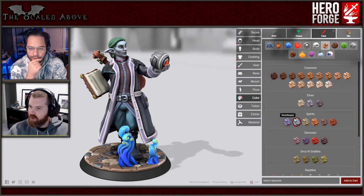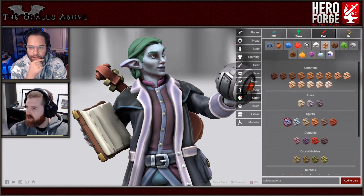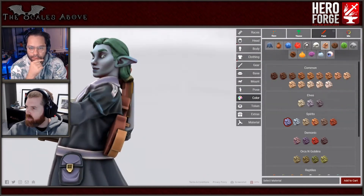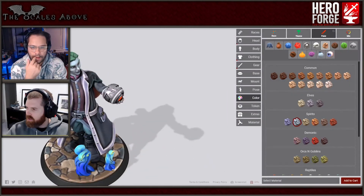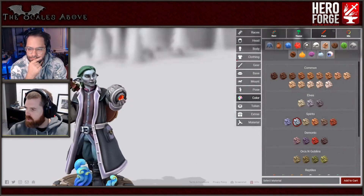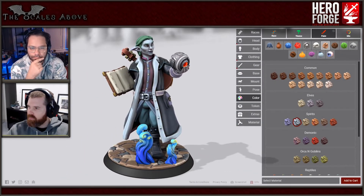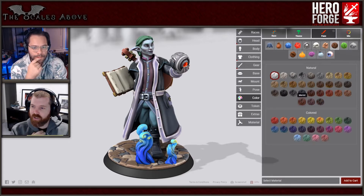If we want to add a highlight, you could just make the tip of the ear a slightly darker color. I think that's a good look. His hands have auto-changed to that as well. So that's his skin color done - hair next? Sure, because that's an interesting one.